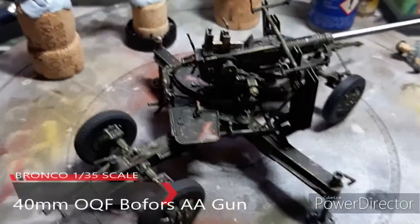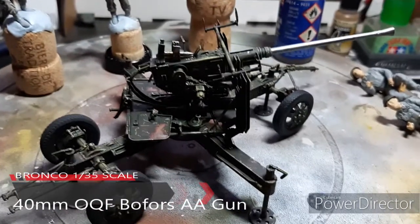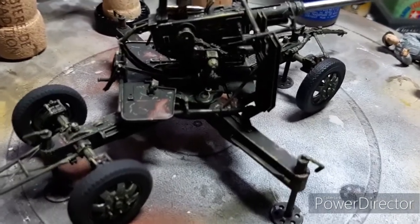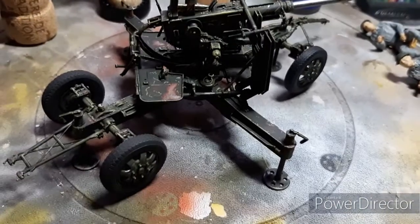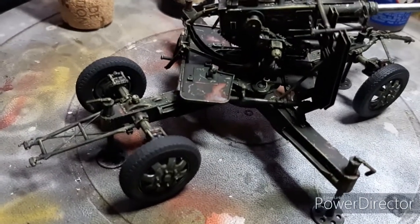Good day mates. I've left the Stug that I started last week and I've been waiting for some stuff to arrive for this, which is a Bofors 40mm anti-aircraft gun and pretty much finished it now.